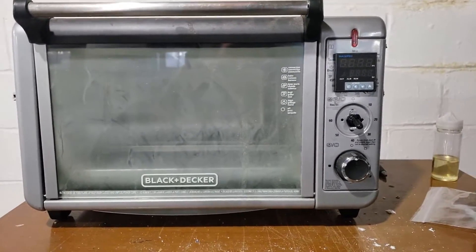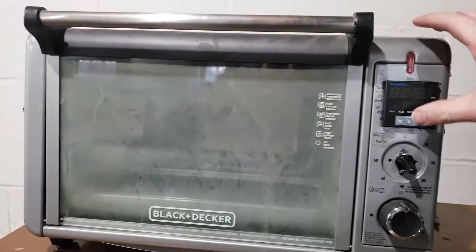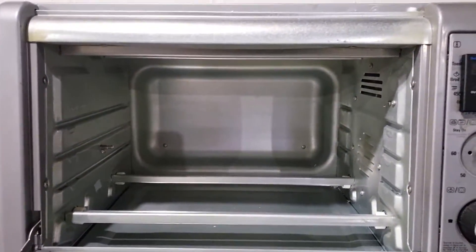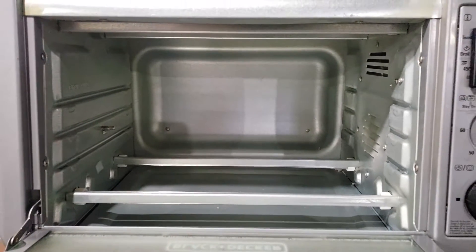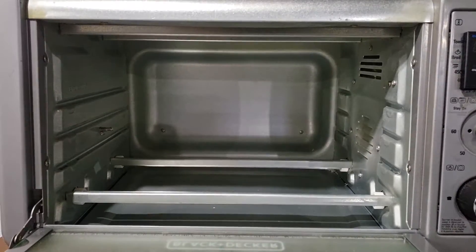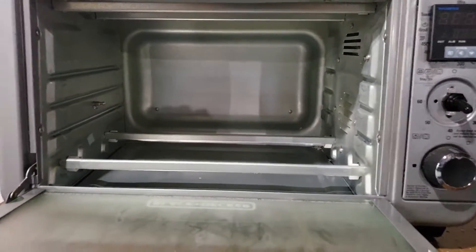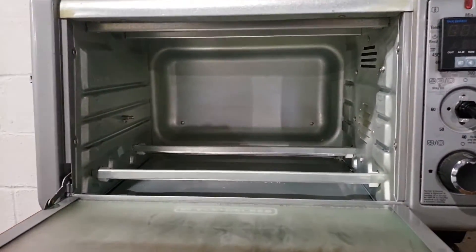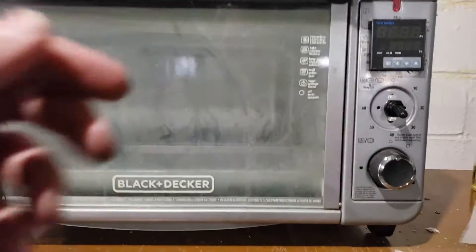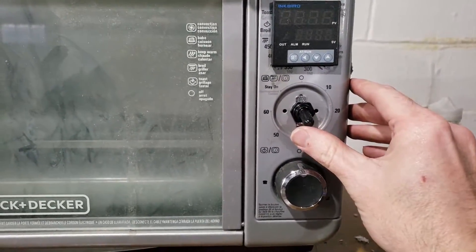Finally, here it is — the PID oven. Charlie, couldn't have done it without you. I figured out that these elements were wired in parallel and I needed them to be wired in series. I would have never figured that out. Charlie called that one, because they're rated for about 60 volts — put 110 to them and you're going to blow them up.